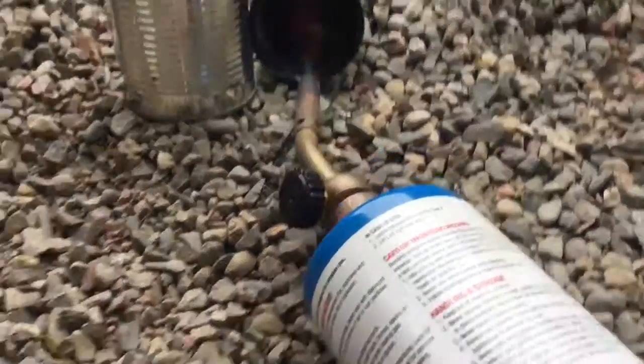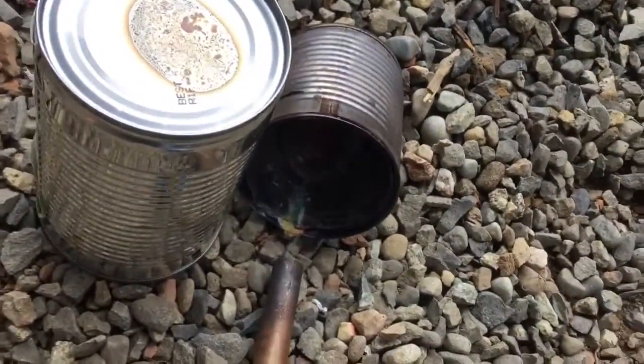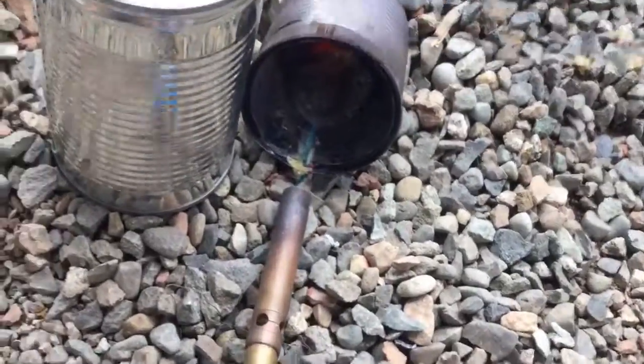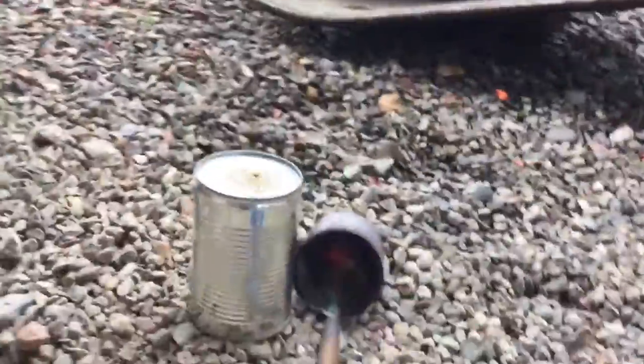I don't know if you can see this very well on camera, but there are some fumes coming out here. Probably can't tell very well, but they're kind of whitish-blue — bluish-grayish-white. Those are zinc oxide fumes, and you don't really want to breathe those in. But I'm outside, so it's probably okay.